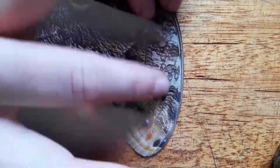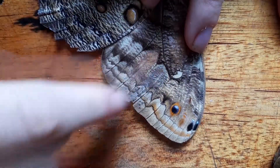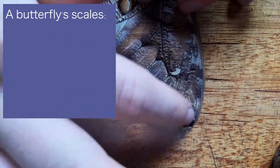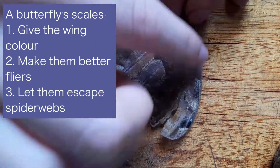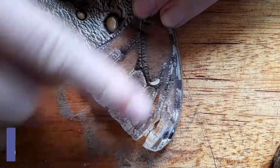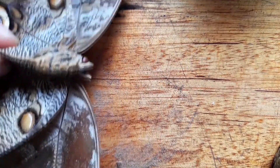Ever touch a butterfly's wing and have your finger come away covered in dust? That stuff isn't actually dust at all. What you're looking at is tiny, tiny scales, covering the butterfly's wing like shingles on a roof. Those scales give the butterfly its colour, they help it to fly, and they help it escape from spider webs, too. In fact, scales are the defining feature of butterflies and moths. Their Latin name, Lepidoptera, literally means scale wing. And when you rub all of those things away, the wing underneath is completely transparent.